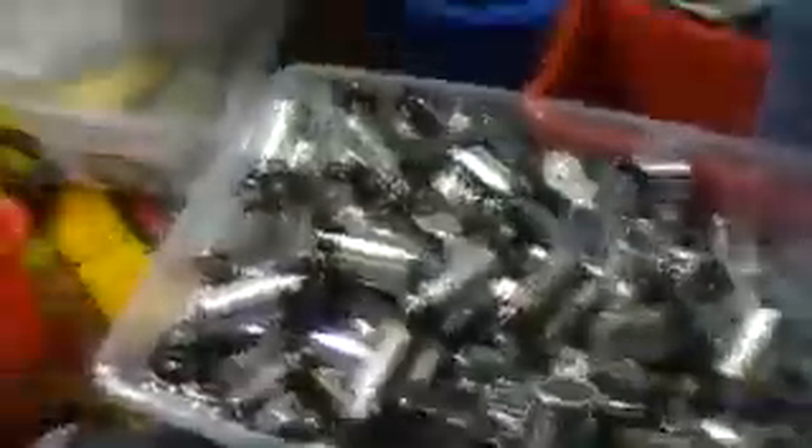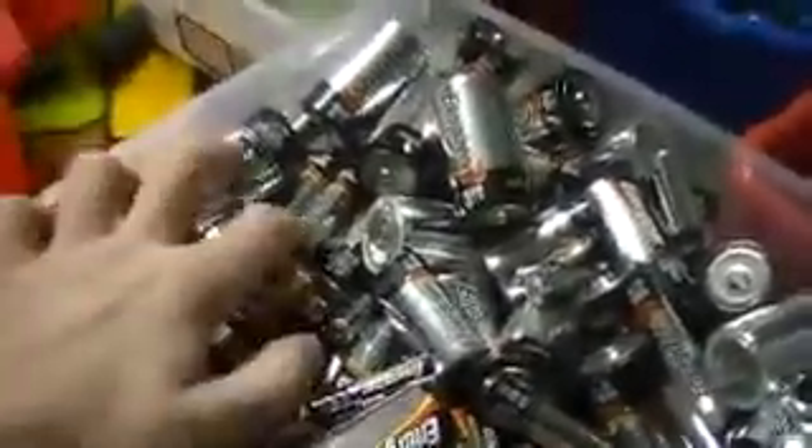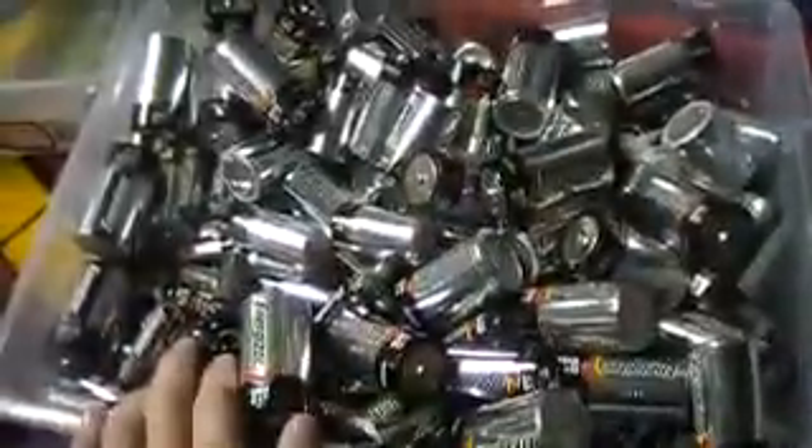Look at all the Energizers — those are all Energizers: C's, triple-A's, and double-A's. There is actually no 9-volt Energizer in here — I don't even have one. You would think I would, seeing all this. I hate Energizers now — I think they look ugly. This is way too many.